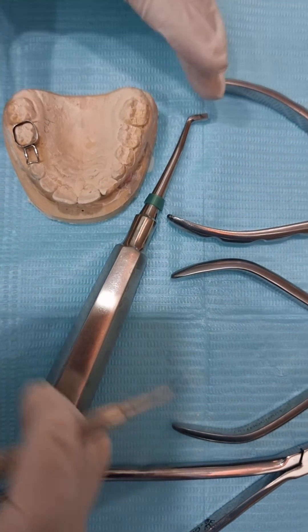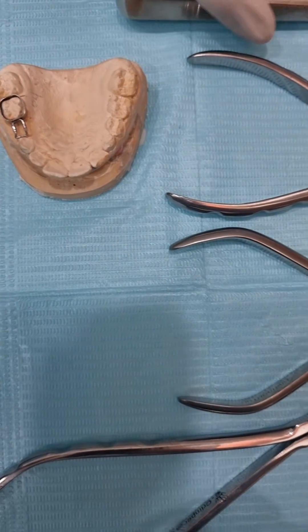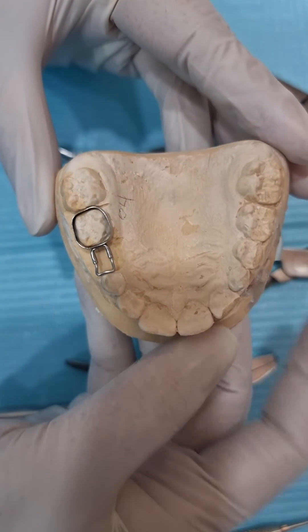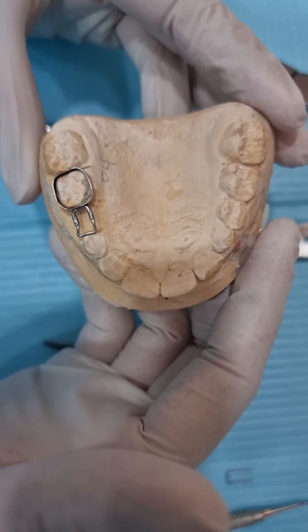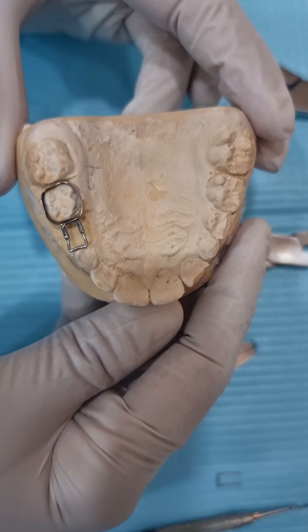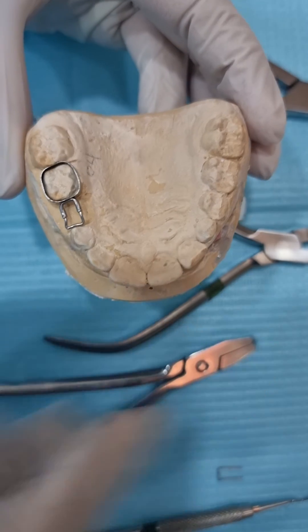Mix the cement for 20 seconds, fix it inside, and cure it with the light — and you're done with the space maintainer. If you've assembled everything correctly and gotten the band size right within two or three minutes, the entire procedure is done in less than 20 minutes. No pain, no hassles — a beautiful procedure that saves on lab costs. I hope this was a self-explanatory video and you'll be able to do it on your own.